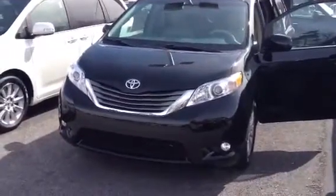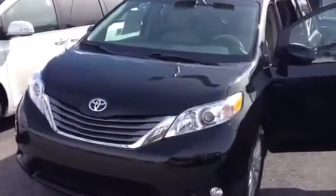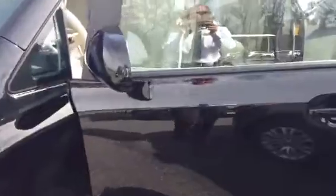Hey Jennifer, Bobby here at LaGrange Toyota. This is the van you were just looking at on our website and I definitely want to give you a quick little tour. The XLE in black. It's a bisque leather interior.